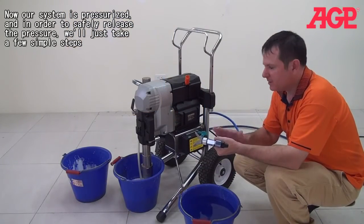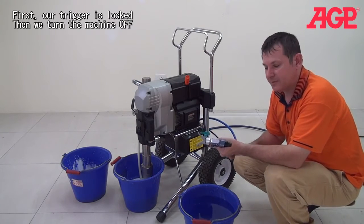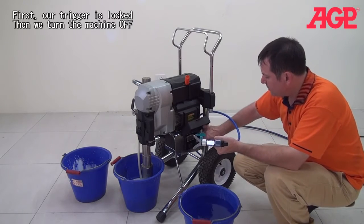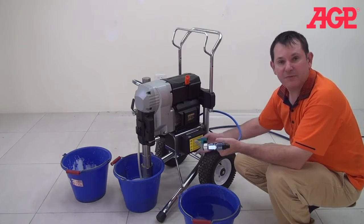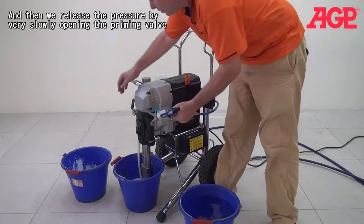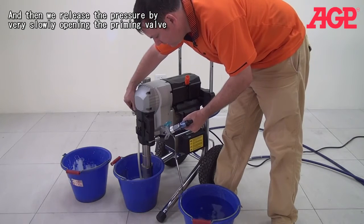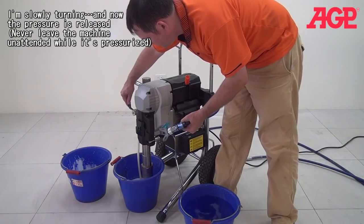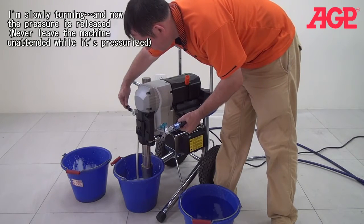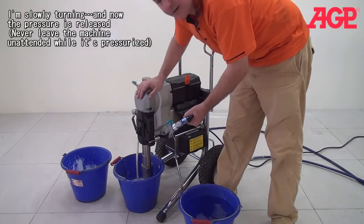Now our machine is pressurized. In order to safely release the pressure, just take a few simple steps. You can see our gun trigger is locked. First we turn the machine off — now it's off. Then we release the pressure by very slowly opening the priming valve, which releases the pressure in the system. Slowly turn it. And now the pressure is released.